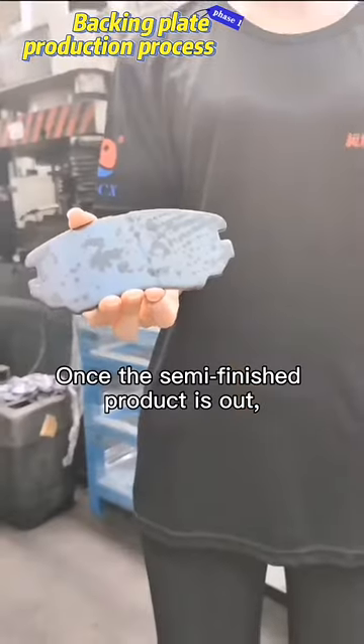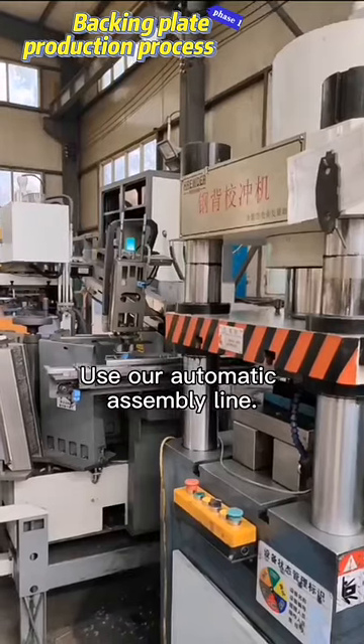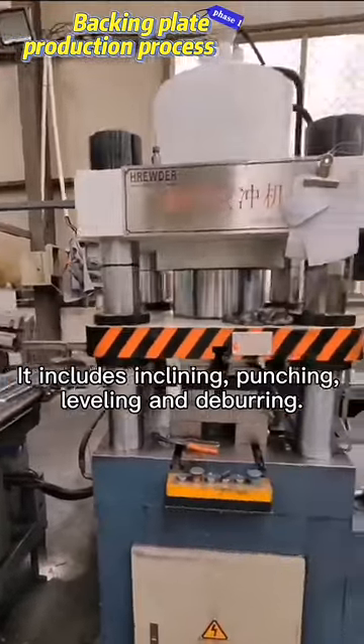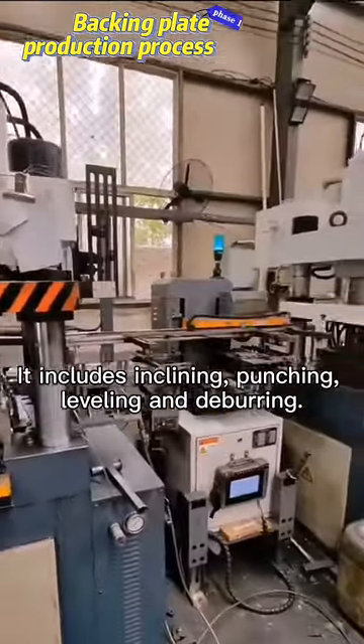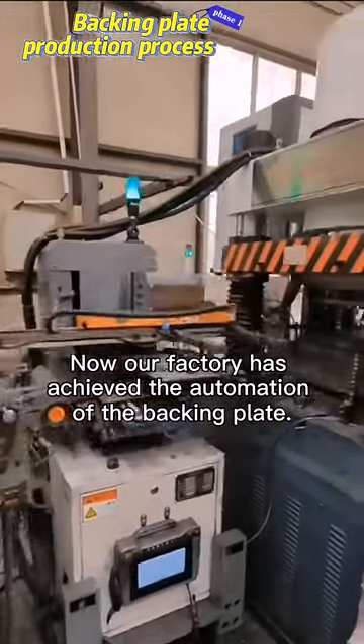Once the semi-finished product is out, we need to take the next step using our automatic assembly line. It includes inclining, punching, leveling, and debris removal. Now our factory has achieved the automation of the backing plate.